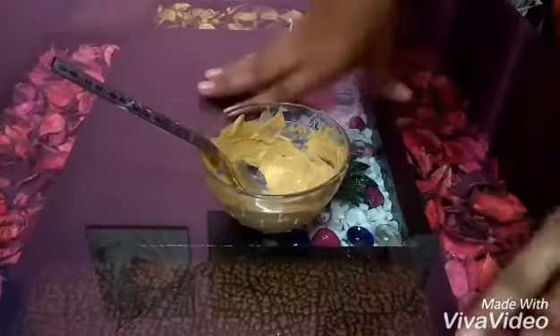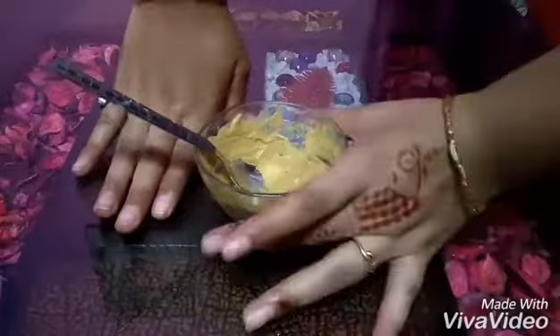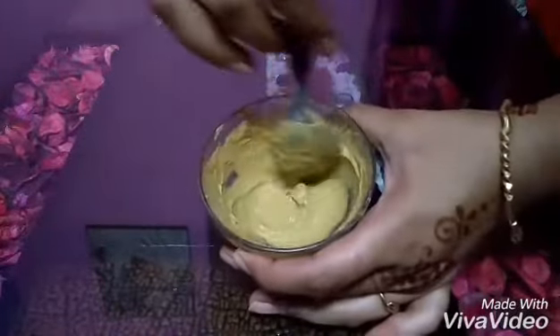Friends, I am Shivangi. Welcome to my channel. Today I am going to show you a DIY video. In this video, I will share with you this face glow pack therapy.